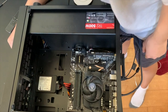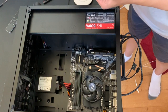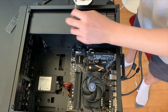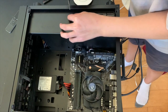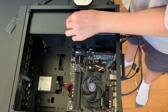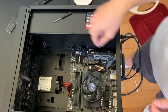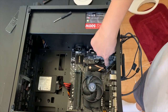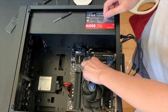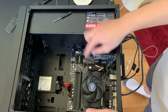Now I'll get my magnetic screwdriver — or maybe the one that came with it. It's not magnetic, so I'll just place the screw where it aligns. Okay, I've installed the screw and our SSD is in place. It looks pretty good on this motherboard — really nice.